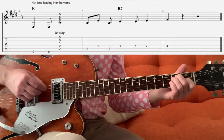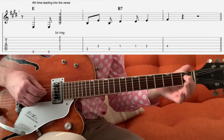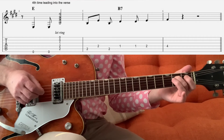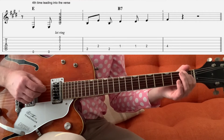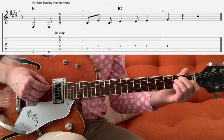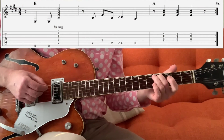And then we go 2 on the A, 2 on the D, 2 on the A, and then we're going to walk up 1 on the D, 2 on the D, and then start again.